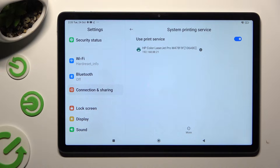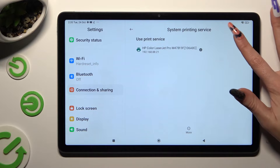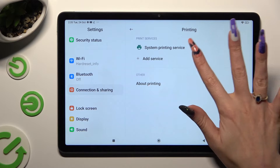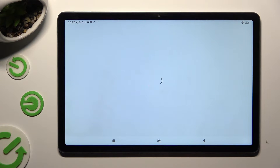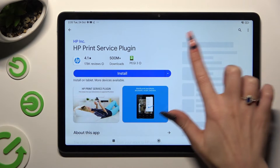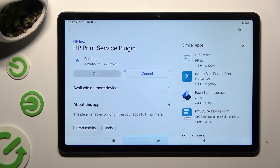If you want to use a different service, disable this one using the blue switcher. Go back and click on Add Service. Now just download the best one for your printer, and when it's ready, go back to the same settings.